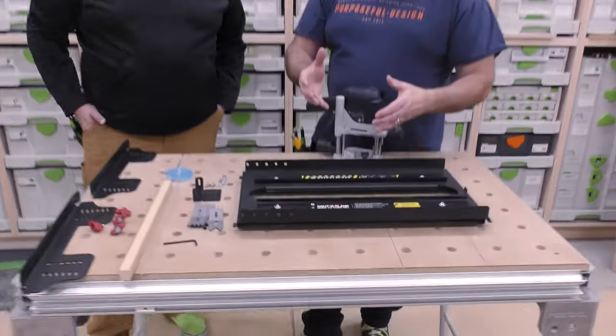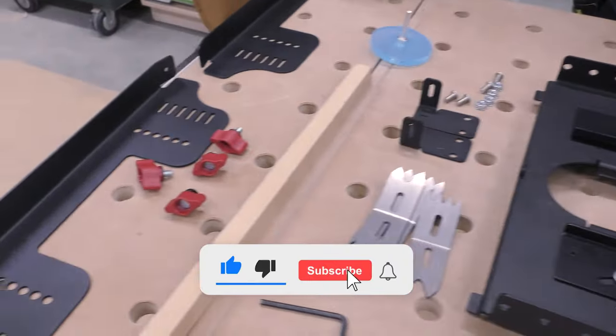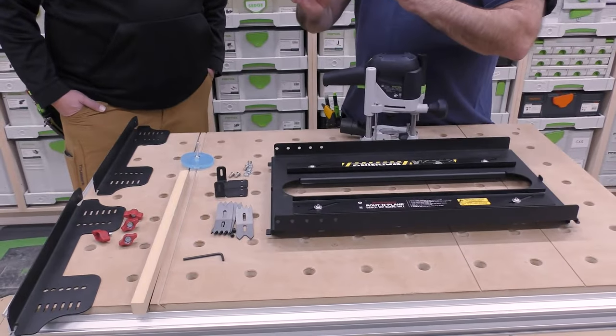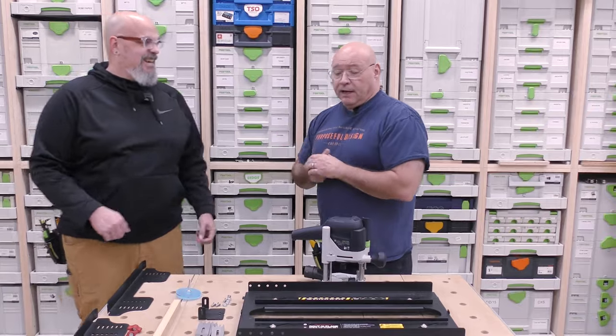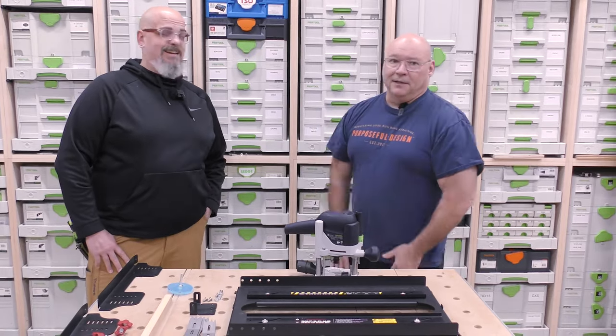So we just got into the Sedge Tool Shop the Routing Plane Benchtop Board Mill from Woodpeckers. I took it all apart — this is how it comes. I assembled it earlier this week and put it together in about five minutes. I'm gonna step you through it and show you how easy it is. In this video it's three steps: we're gonna put it together, show you how to use it and align it, and then show you some different applications.